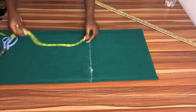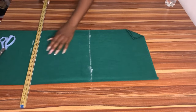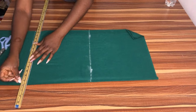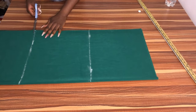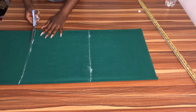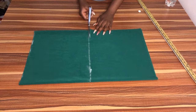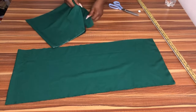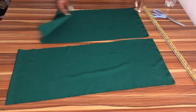This is for one sleeve, and I'm going to draw out another 12 inches for the second sleeve. So this is what it looks like — our sleeve folded into two for both sleeves, the left and the right sleeve.